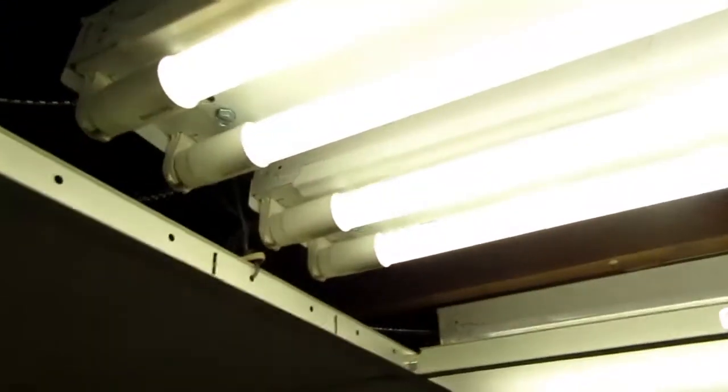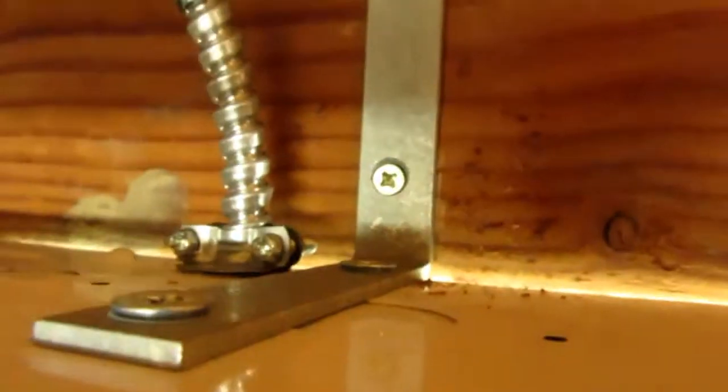With the diffuser pulled out, you can see I've got two fixtures in here, each with two four-foot bulbs, and these are LED types. The fixture is a Lithonia brand, also from Home Depot. The fixtures are about $20 each — they're not the greatest but they're perfectly adequate for this task.